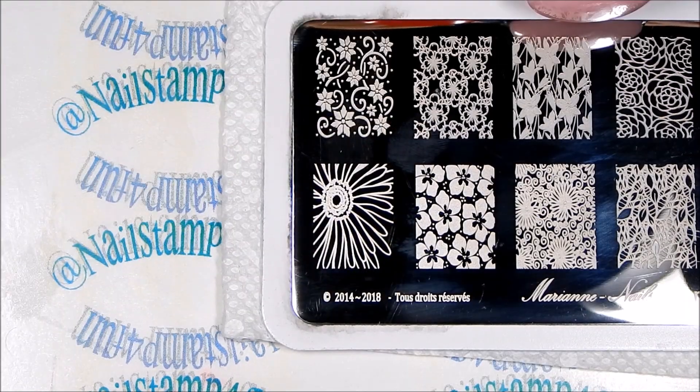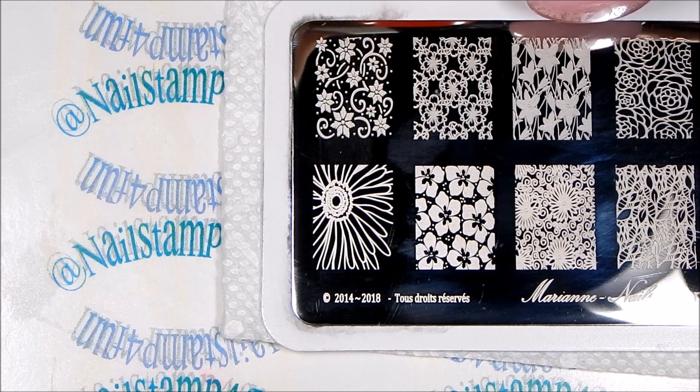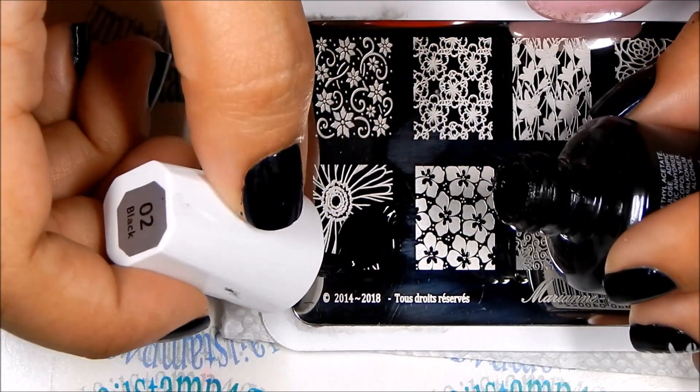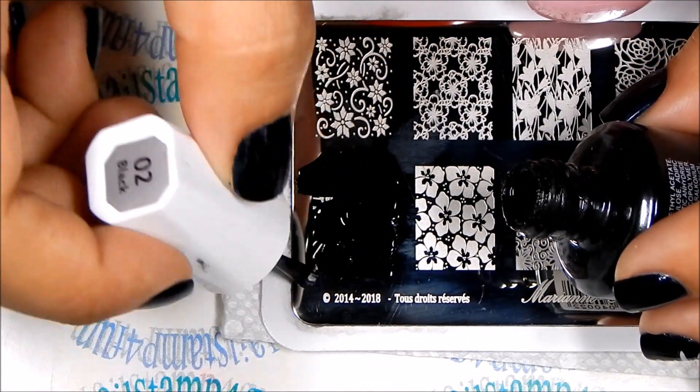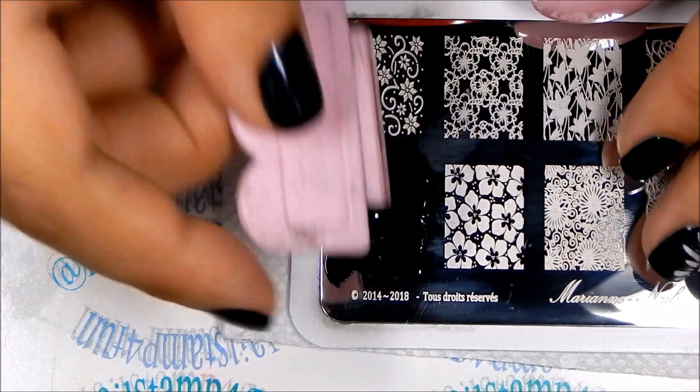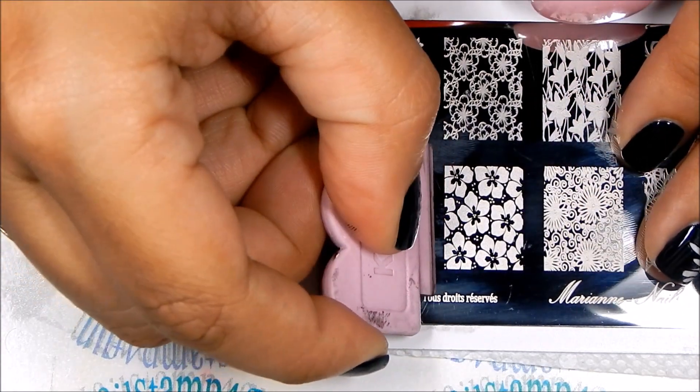Now I'm going to be stamping this image three times. Those are the images we're going to be using for the advanced stamping technique. If you only have one stamper then you can do it one at a time or use any other technique you guys use.